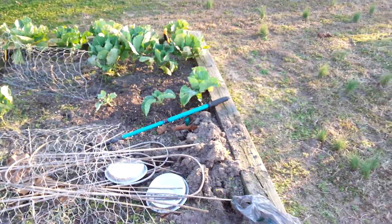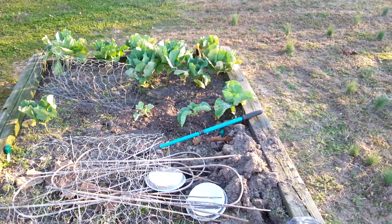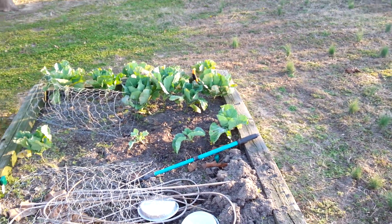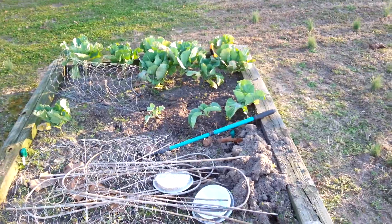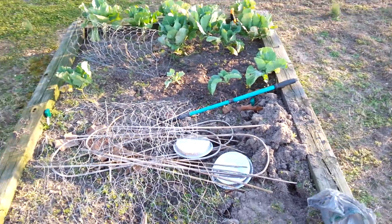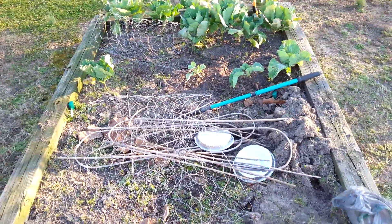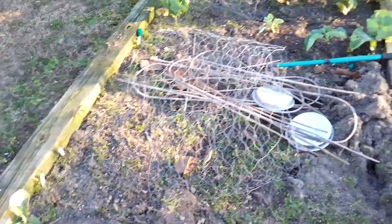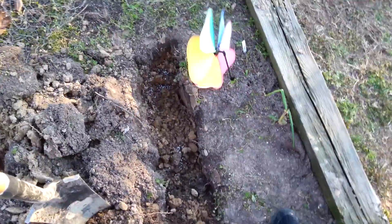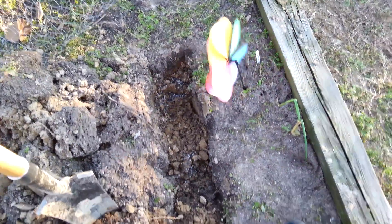Hey everybody, this is an update on the raised beds. It is the 29th of February. I got out here this morning and cleared the majority of the stuff — the weeds that I had coming up. And now I am digging a trench to put some potatoes in.